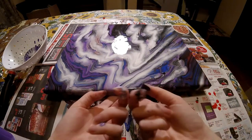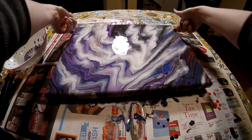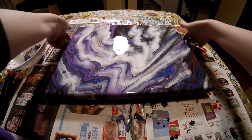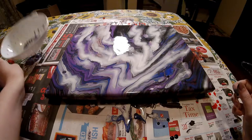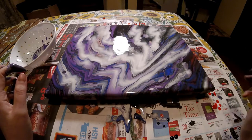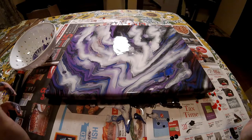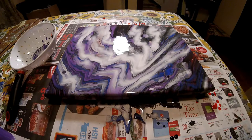That looks cool. Let me clean up my edges. Like always, I'm going to let this sit here for a few minutes and then I will come back and do a close up. Hopefully it don't change too much because I really like how this came out, but I'll be back.